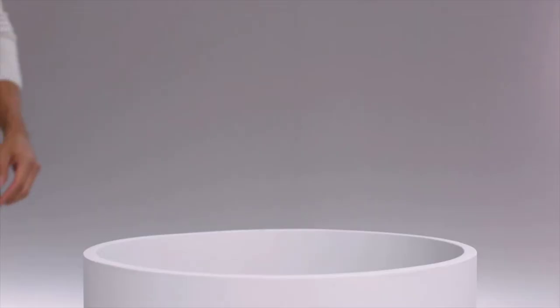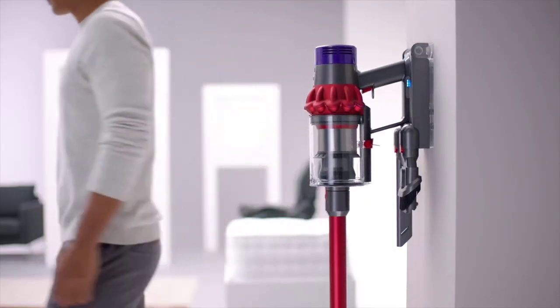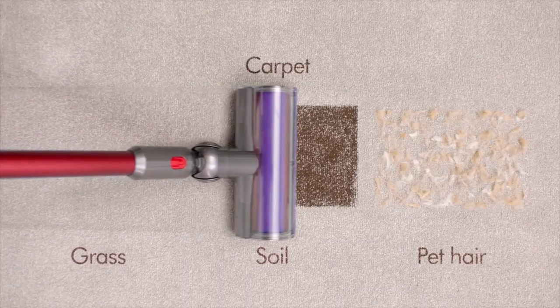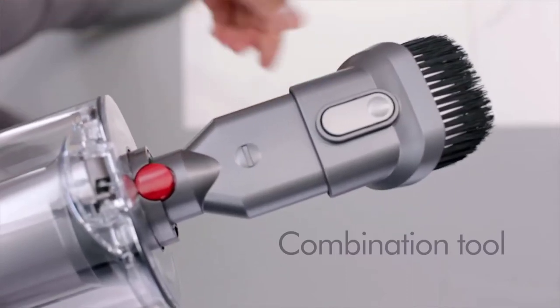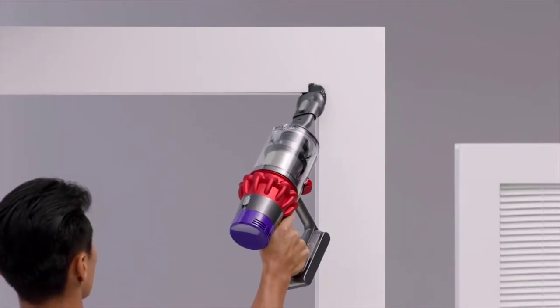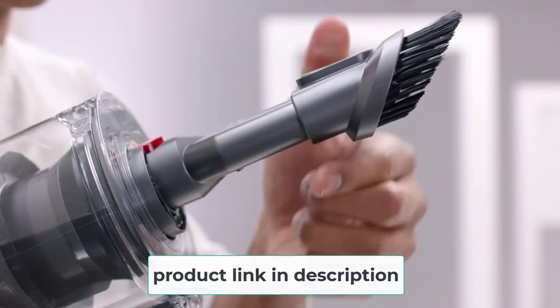Perhaps one of the best features this cleaner has is that it runs on a 25.2V lithium-ion battery that can run for approximately 52 minutes before it needs to be recharged. However, when on the maximum cleaning setting, it'll only last a measly 7 minutes. Max mode is not necessary for a majority of your cleaning sessions, and should only be used for stubborn areas that require a lot of suction. Many users don't realize that max mode is equivalent to pushing the limits on the vacuum cleaner, and normal operation mode is plenty enough in about 99% of situations. The lack of cords makes this unit convenient and safe since there are no cords to accidentally trip over.